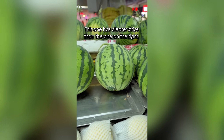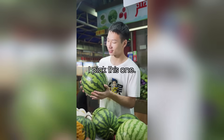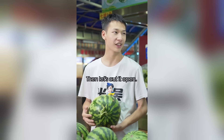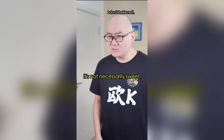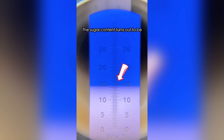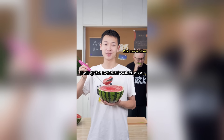This one has clearer strips than the one on the right. Taking all of the above into consideration, I picked this one — the curved vine, the vibration, the deep and clear strips. Then let's cut it open. Let's use a saccharometer to measure its sugar content — it's sweet if the reading is above 13. The sugar content turns out to be 14.5!